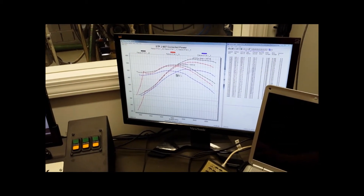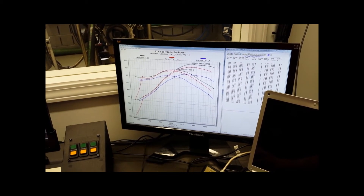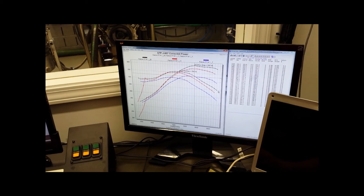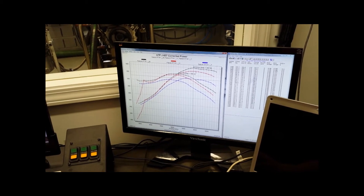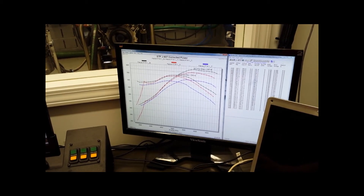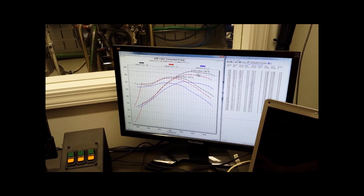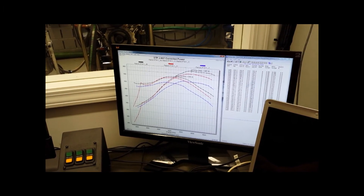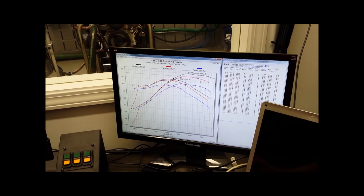You can see the blue is our first stock run with about 530 horsepower. With the carbon XR intake, it picked us up to about 580. And here we are with the Lingenfelter cam that picked us up to 597. So that's a pretty stout little piece for stock bottom end and stock heads.